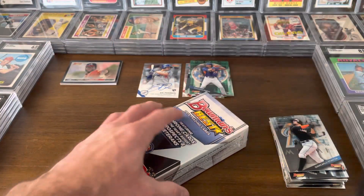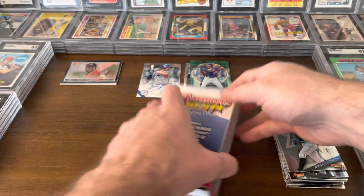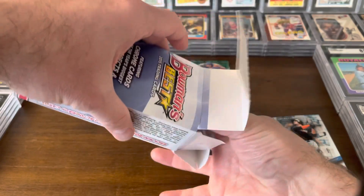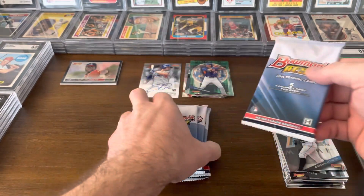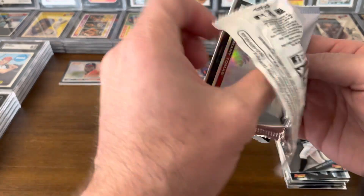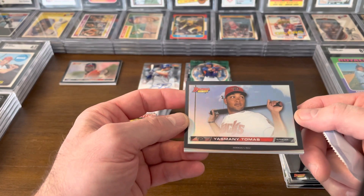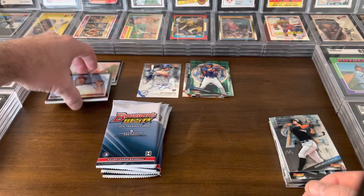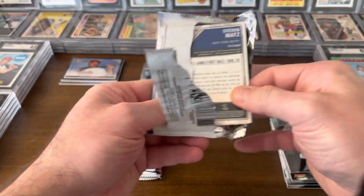Let's see what the second mini box brings. We haven't gotten any real short prints — we're looking for reds numbered to five and always looking for superfractors. This second mini box will have two more autographs. I'd like to find a big vet auto. Although the Jock Peterson auto is pretty good — he started off a lot stronger than he's been, his career certainly did with the Dodgers. It looks like these cards are one per mini box. I'm not sure what these are — this is Yasmany Tomas — I'll have to check. But judging by the fact that we had one in each mini box, I'm guessing they are not particularly rare.